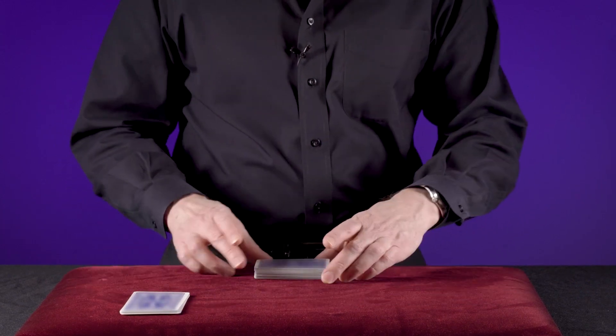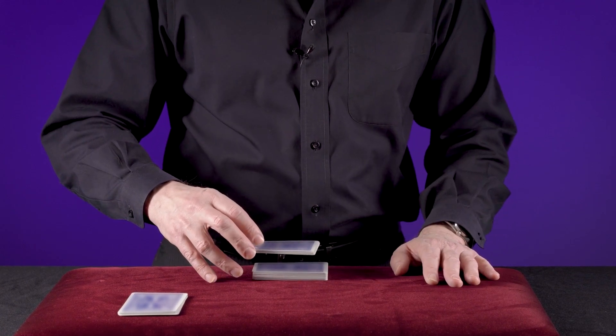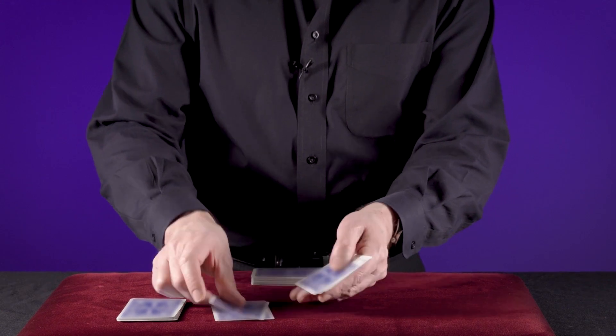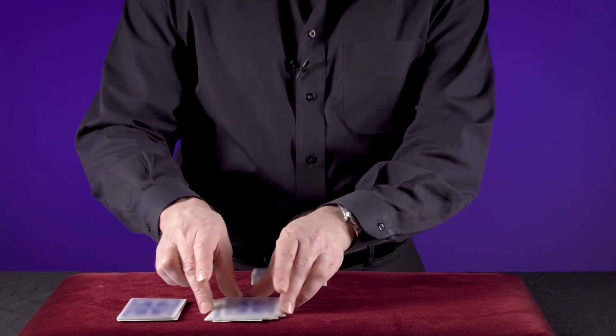Put that to the side. You're going to do it again — reach and feel for the thick edge. Put that down and count down 10 cards: 1, 2, 3, 4, 5, 6, 7, 8, 9, 10.